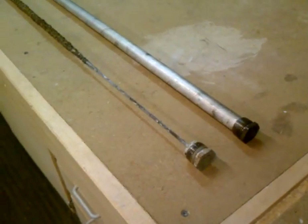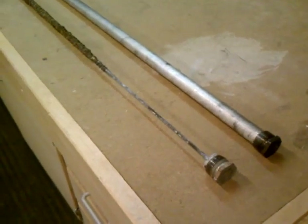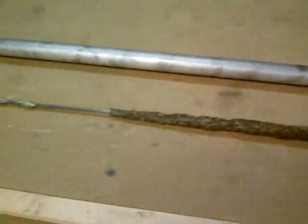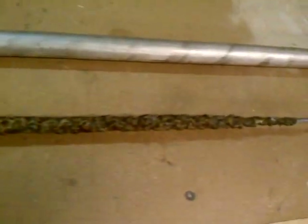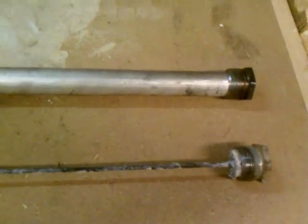Here's an example of a sacrificial anode out of a 50 gallon water heater. This anode on the near side is nearly completely depleted — you can see it's all the way down to the wire. This came out of a water heater that was about 25 years old and still going strong, but the anode was almost entirely consumed. Next to it we've got a brand new magnesium anode.